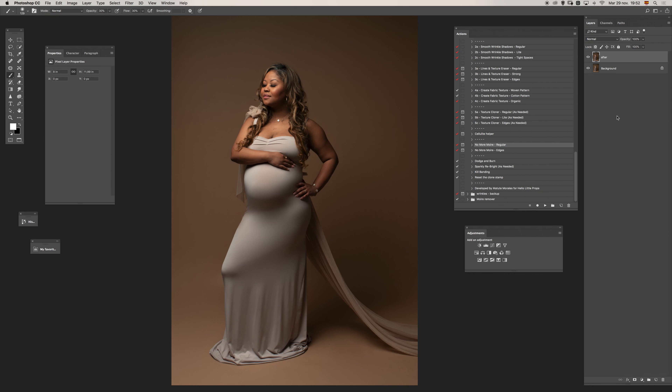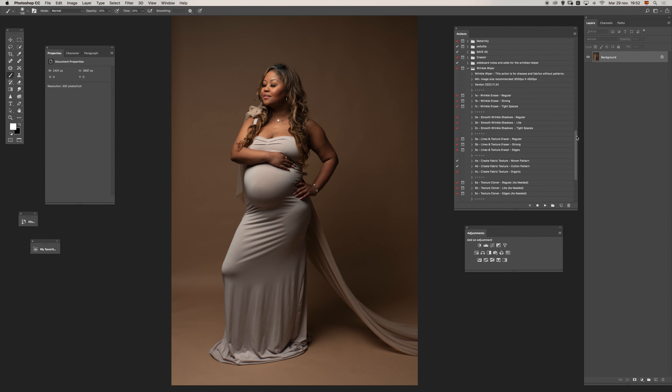Hello and welcome. Let's see how we can transform this image into this image using the new action set. We have a few sections inside the action set — pretty much your workflow will be in order. We're going to start using the first option, so I will select the first one.